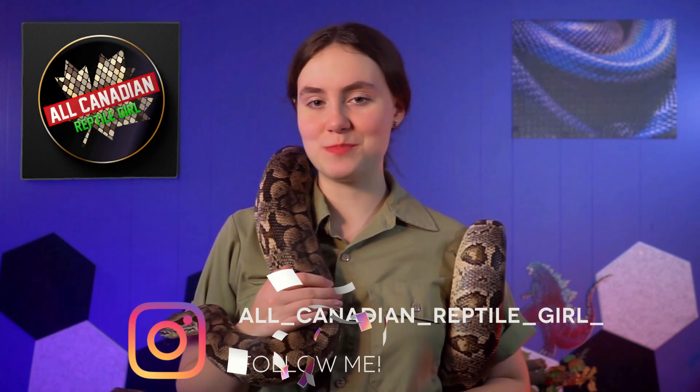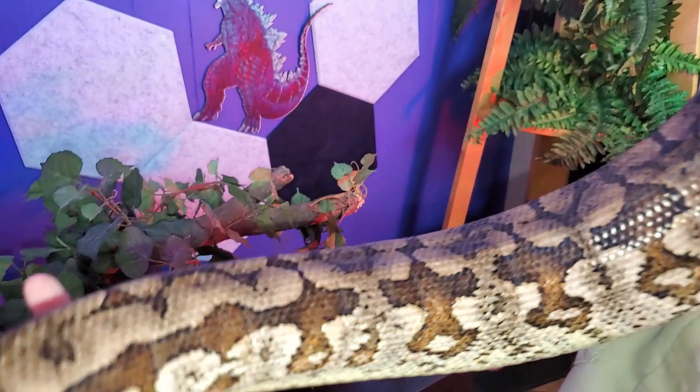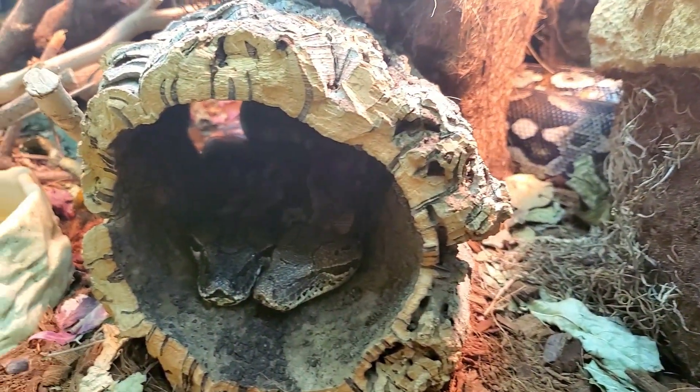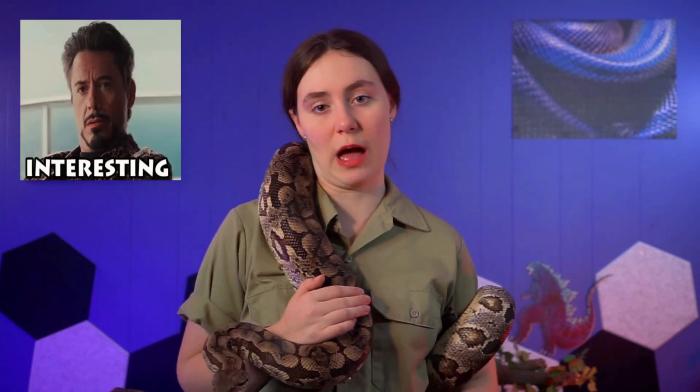Hi friends! Welcome to the All-Canadian Reptile Girl. I'm a life model decoy of Annalise, and this is Romeo, my male Dumeril's boa. Isn't he handsome? Last week I talked about how awesome Dumeril's boas are and why they make such great pets.